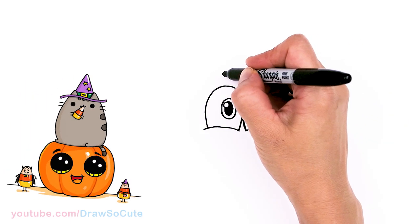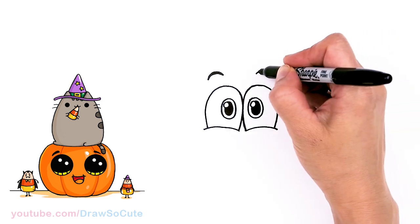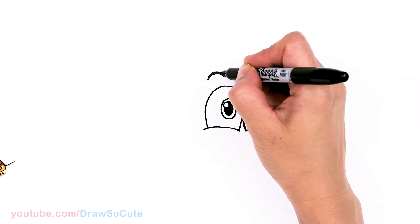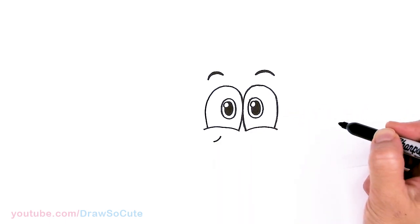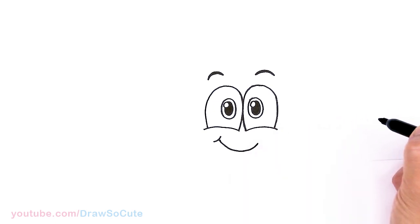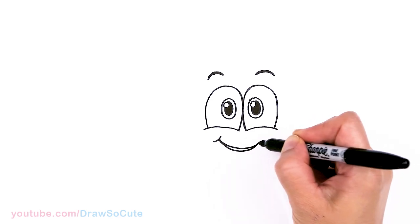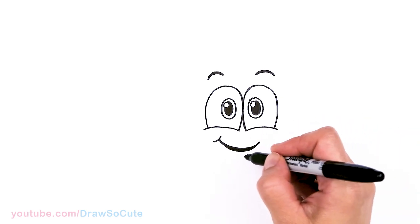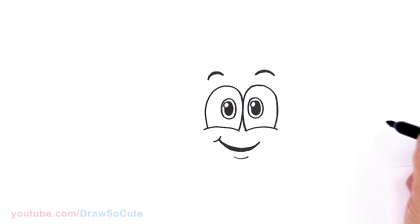Let's come above each eye and draw a curve for the brow, then thicken it up. Same thing on the other side. Then for the smile, come about right here underneath and start with a curve, then bring a curve down to give Spookly a sweet smile — a little higher on one side. Come in and thicken it up, shade in the space for his smile, and then lightly draw a curve right underneath his smile. That's pretty much it for his face.